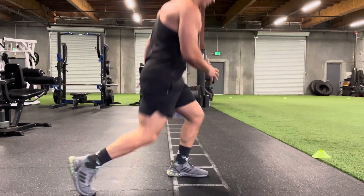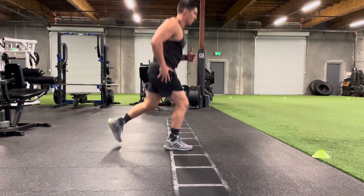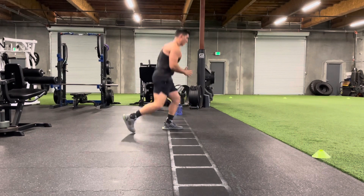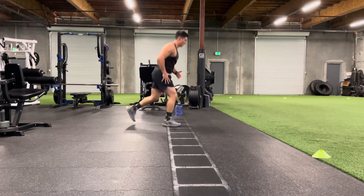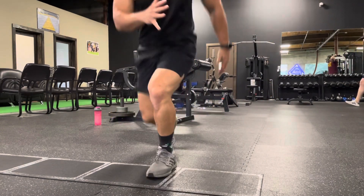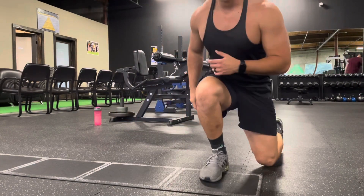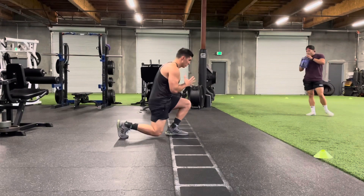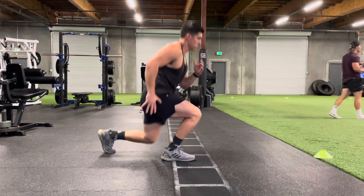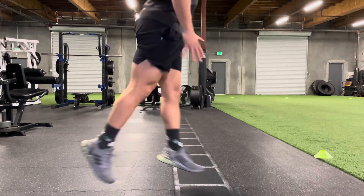Next up, we have alternating jump lunges. A couple things to focus on: make sure both legs are at a 90-degree angle — drop that back knee, making an L with both legs. I am jumping in the air and switching my legs, which takes this from a lunge to more of a plyometric movement. Whichever direction you go, lead with that leg. Make sure both feet go into the same square before moving down into the next box. To make this tougher, try to jump a little bit higher to increase intensity. This is going to light you up.